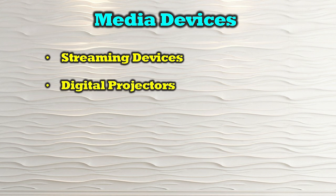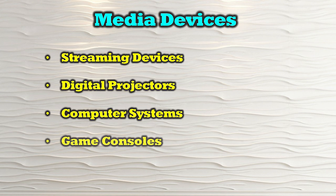The O-Ray UHD-816-EX230-K is compatible with most modern HDMI media sources, including streaming devices, digital projectors, computer systems, and game consoles.